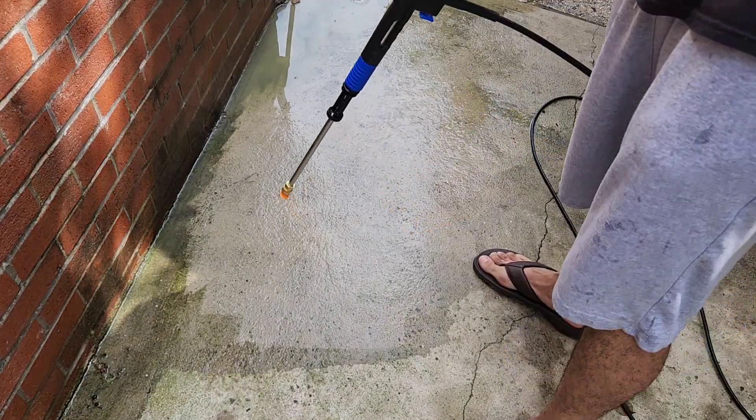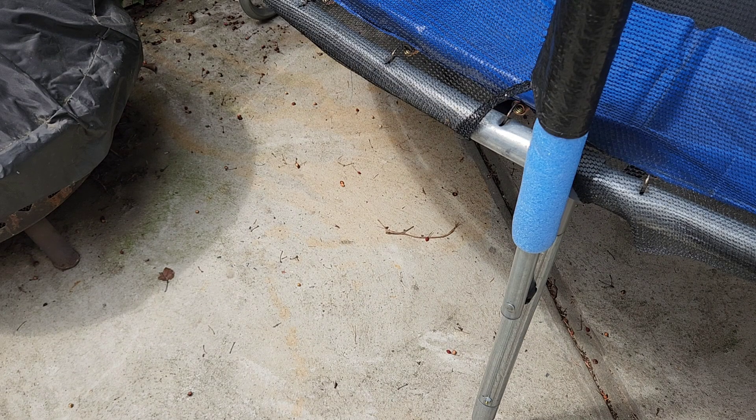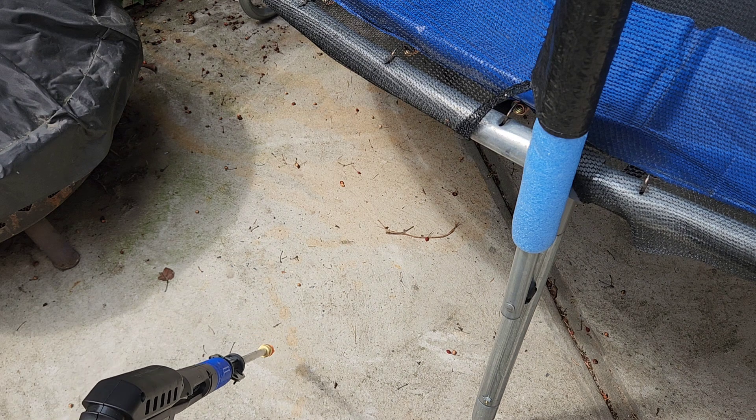You can see the difference now — this looks a lot cleaner versus over here. Let me show you also how easy it is to take off this rust stain from the concrete.